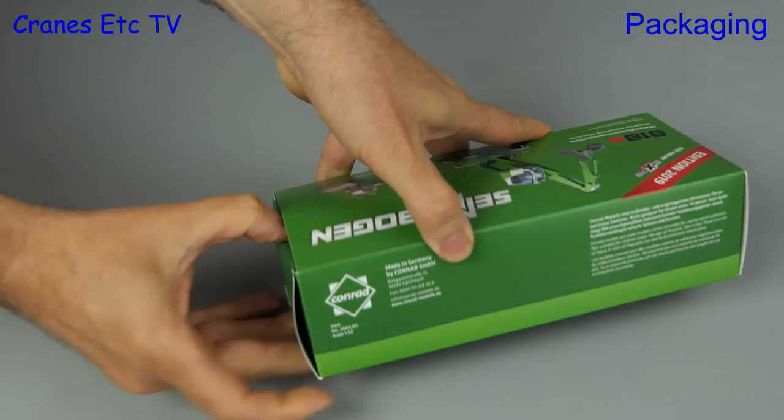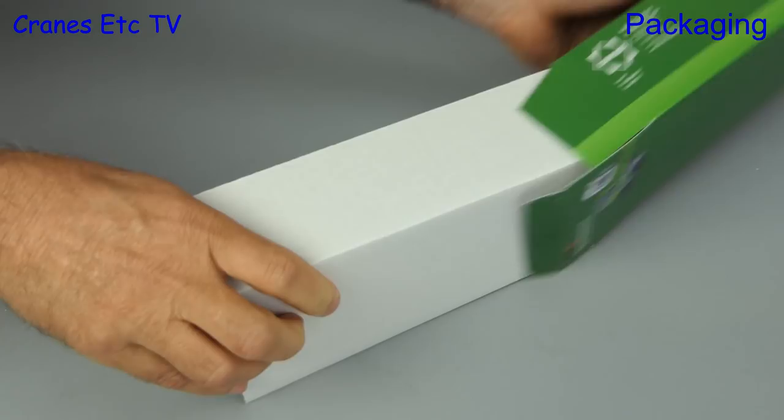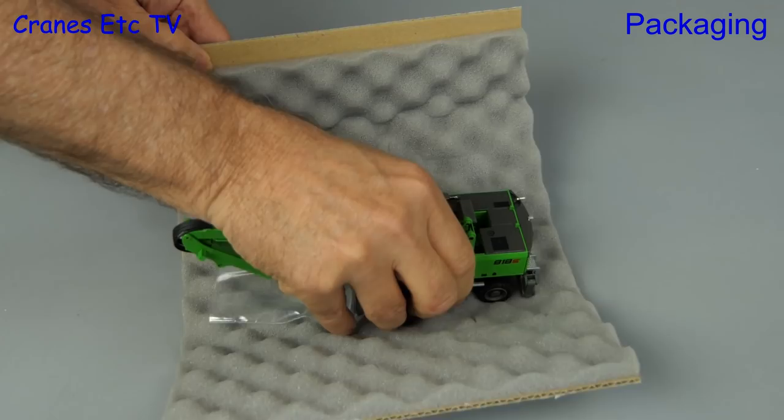Enough of what's on the box, so let's see what's inside it. Out comes the type of packaging that Conrad liked to use and when we look inside there is the model and a bag containing a couple of parts.